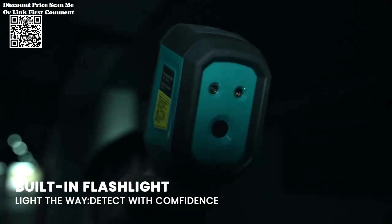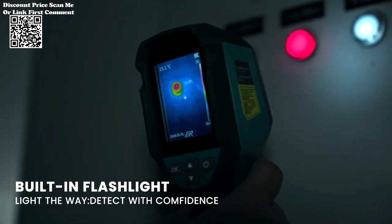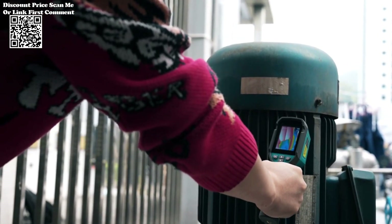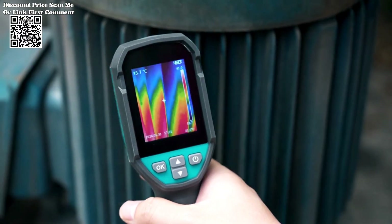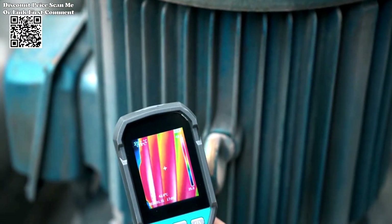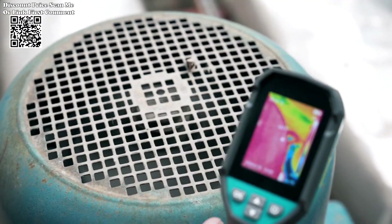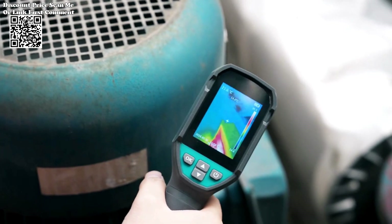In the labyrinthine circuits of modern electronics, identifying faults can be akin to finding a needle in a haystack. However, with the Millis TR 120E at hand, this daunting task transforms into a streamlined process. By systematically scanning the PCB surface for temperature differentials, the TR 120E unveils hidden faults with surgical precision — whether it's an overworked resistor or a malfunctioning diode, no anomaly escapes its discerning gaze.